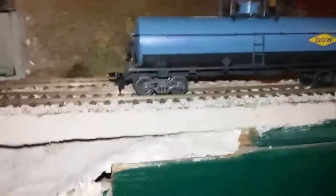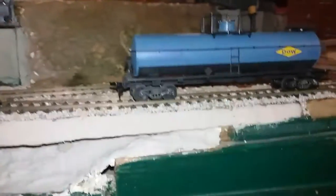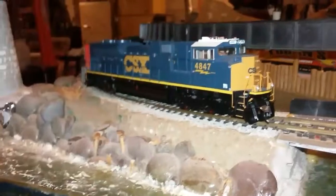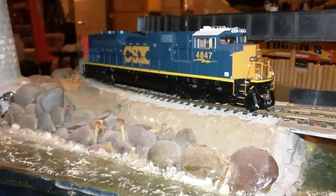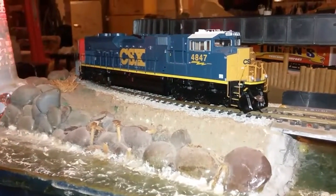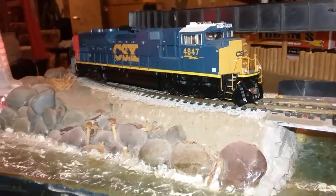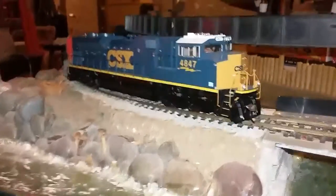One thing I'm gonna do is put these train cars into the consist. This is my consist with the CSX Athearn Genesis SC78, number 4847. I showed you this one a couple months ago.